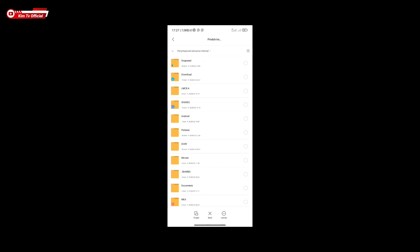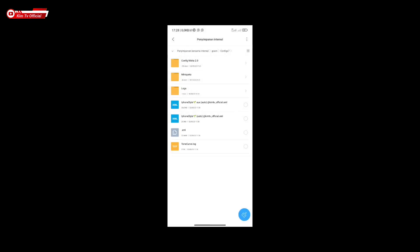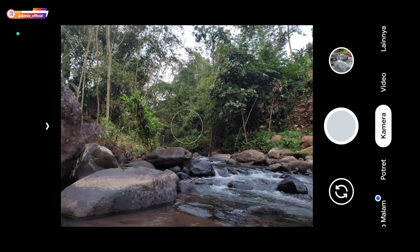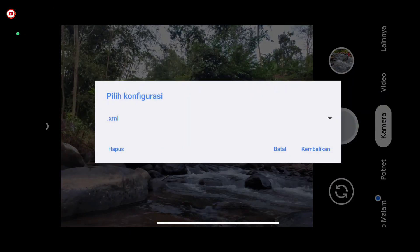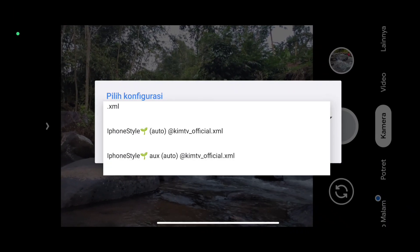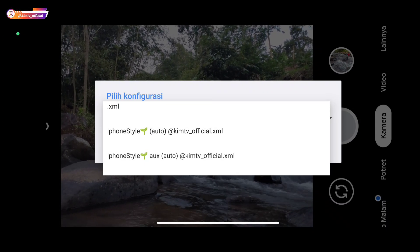Silakan di-copy config-nya ke penyimpanan internal, selanjutnya masuk ke folder Keycam lalu Config 7. Paste di dalam folder Config 7. Selanjutnya buka lagi GCam-nya, kemudian lakukan restore config-nya dengan cara tap dua kali di sini, lalu pilih config-nya. Untuk yang Aux ada ultrawide dan juga makro.